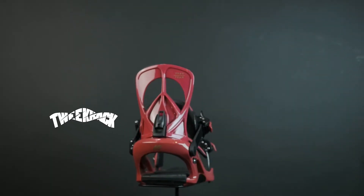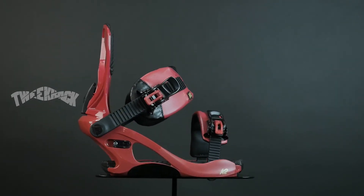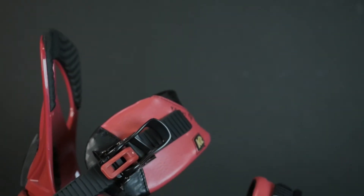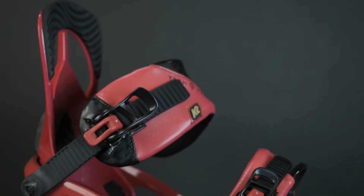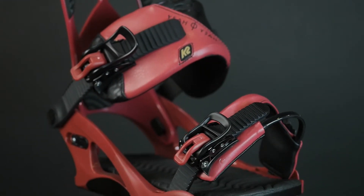The Tweak Back High Back is a urethane high back that's designed to be super comfortable and flex where you need it, but also support where you need it. So you get a lot of good performance, but a high back that doesn't feel like it's digging into your calf. It's a little bit of a flexy urethane design that moves with your body as opposed to fighting it.